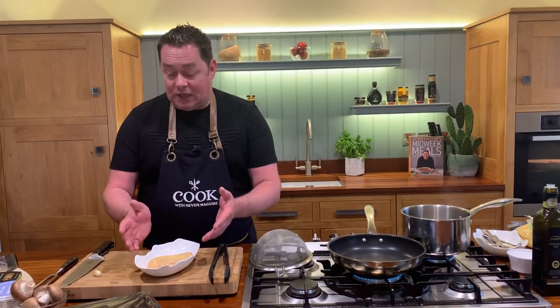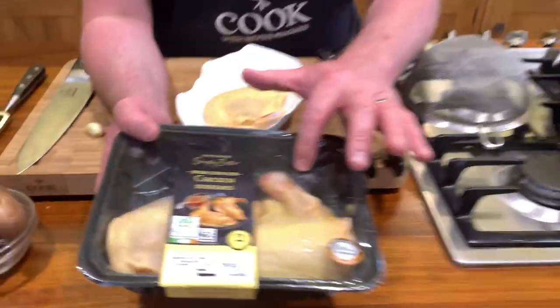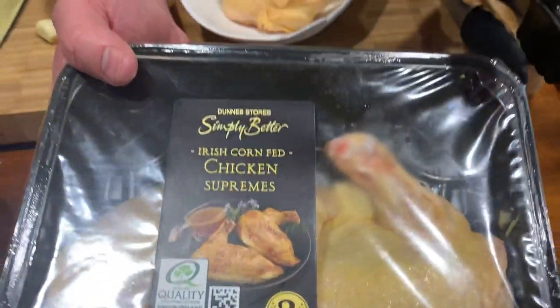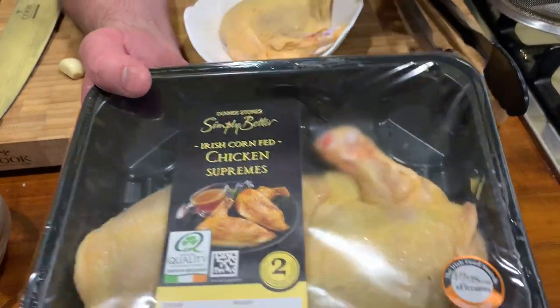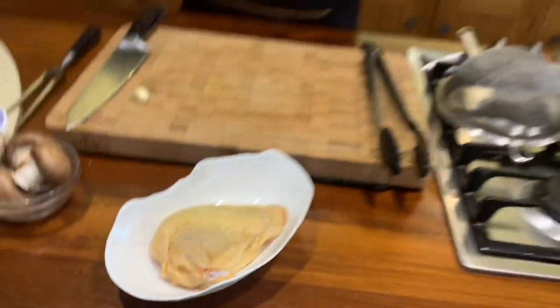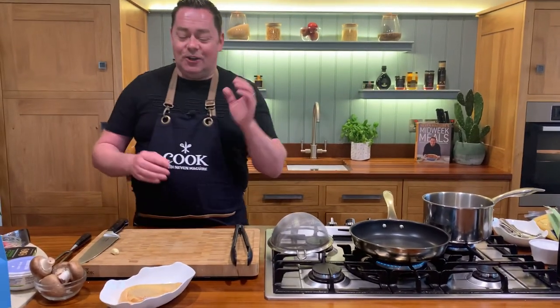I love chicken, and corn-fed chicken for me is so full of flavor. I'm going to show you a really lovely recipe — it's supreme of chicken. What 'supreme' means is that the bone is in it, and that gives so much flavor. This is the Irish corn-fed chicken, Bord Bia quality assured, and it's fed in a way that gives it that lovely yellow color. The flavor is moist, tender, succulent — honestly I think it's a fantastic product.